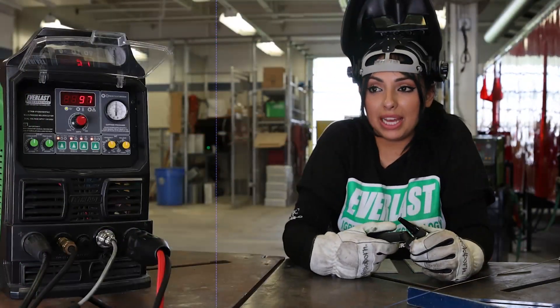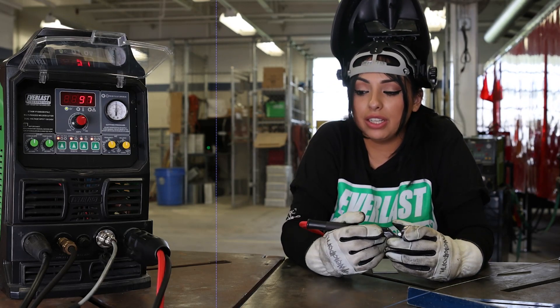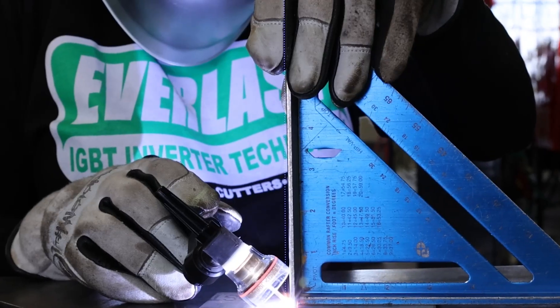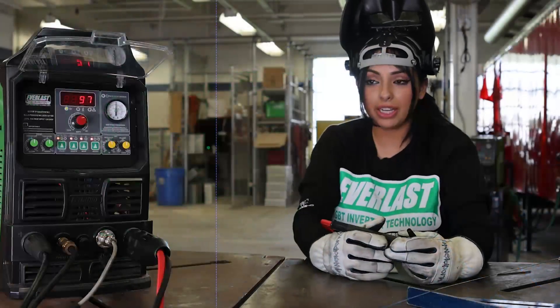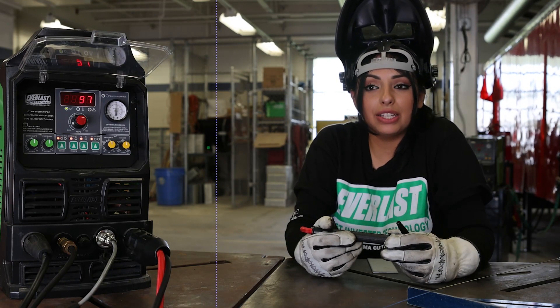One of the big problems that I as a beginner into welding noticed, and I've seen a lot of people notice as well, is distortion of stainless. Stainless is a very hard material to work with and a lot of times very unpredictable. So today we're going to try to minimize that distortion and give some tips on what we can do to help keep it to a very minimum rather than it distorting completely.